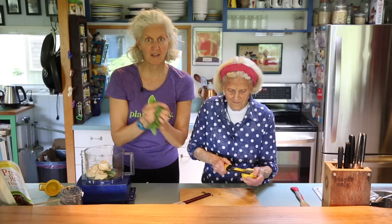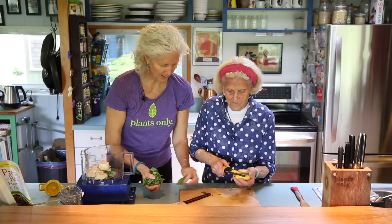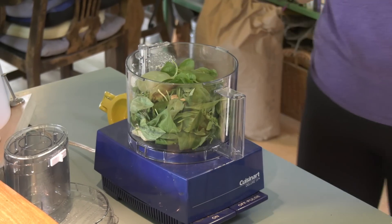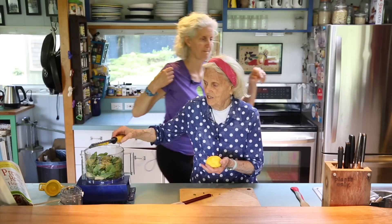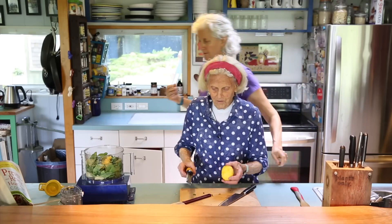So we've got hummus in there, and then about a cup of tightly packed basil leaves — and in that goes. Then I've been busily preparing lemon juice and lemon zest. I love to zest. We all have lots of citrus fruit in our refrigerators.